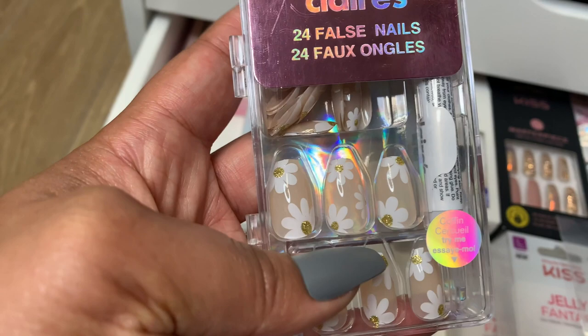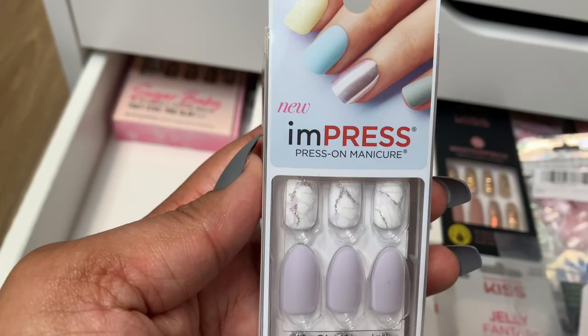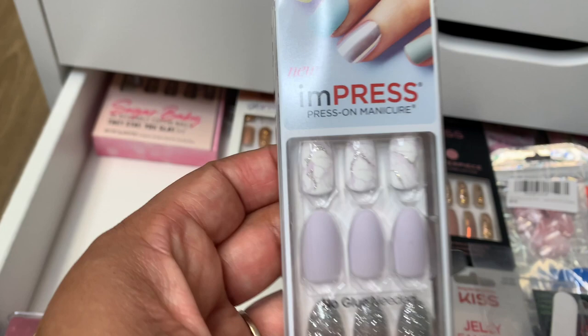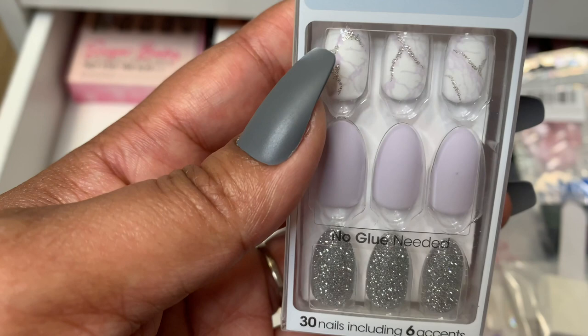Alright, let's look at these from Impress. These are also a good brand. I like Impress — they make good quality press-ons. I did get these from Target. I like the box like this because they're so compact. Some of these other ones take up a good amount of space, but these don't. These are gorgeous. I love the style and I really love the colors. That veining and marble look gets me every time. That beautiful lavender — it's just so pretty. I would wear this any time of year, but this is definitely going to lean more spring.